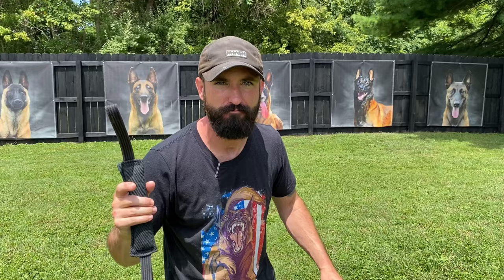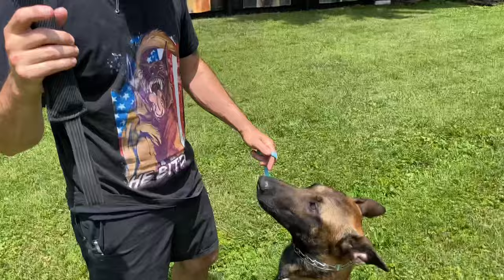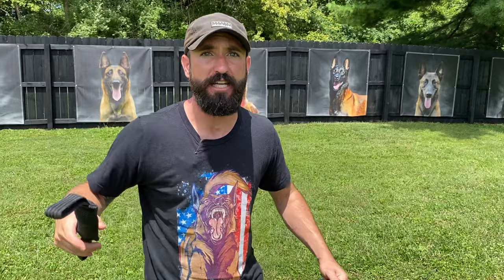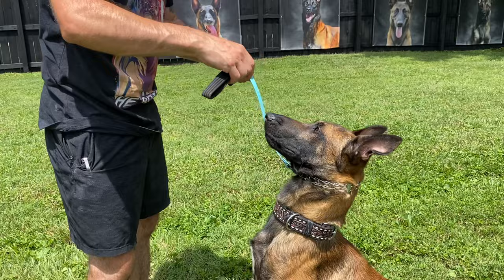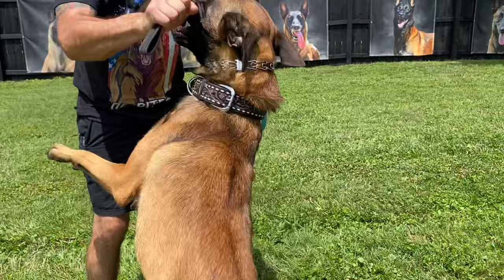Are you ready? Oh yeah, here we go. Now for this, you don't want to be willy-nilly doing this — that's gonna get your arm taken off. Here's how you want to set it up. Back of the mouth — yes!